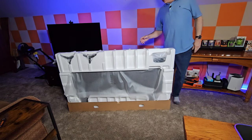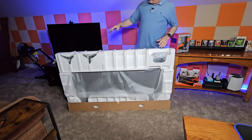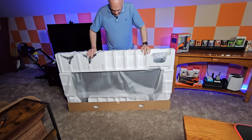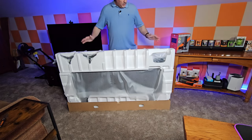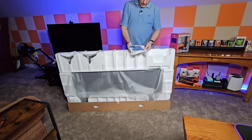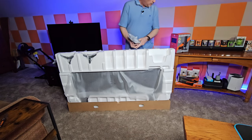I do like the way they do their packaging — they give you this big box that just slides up once you take the straps off, so you don't have to worry about it falling over. It looks like we have the remote and our power cable.